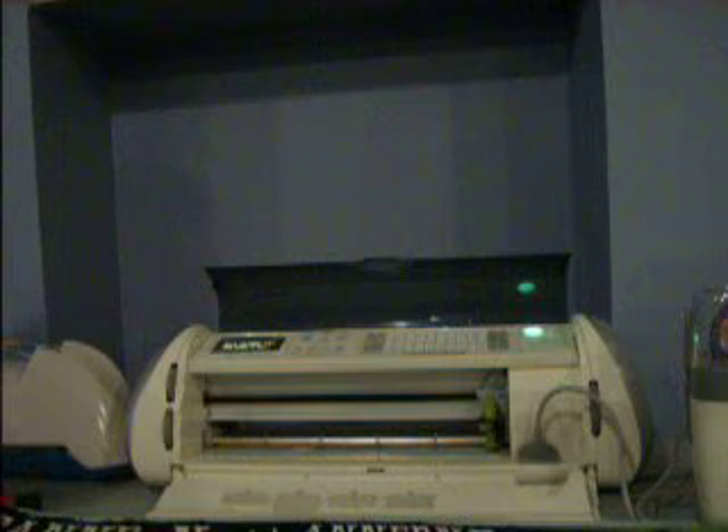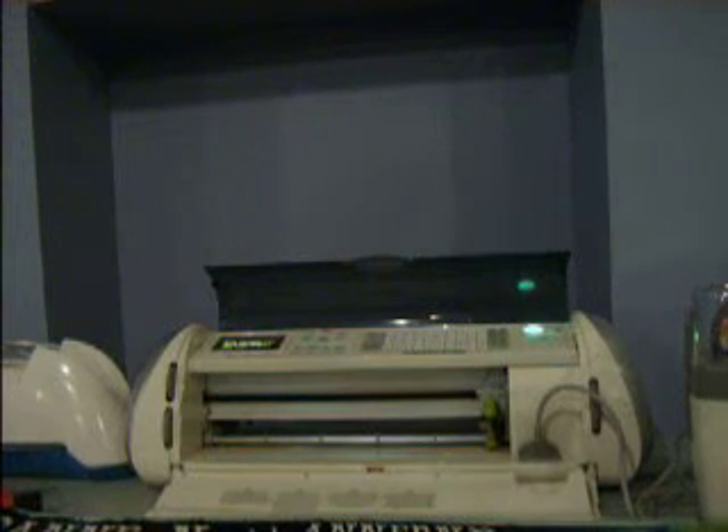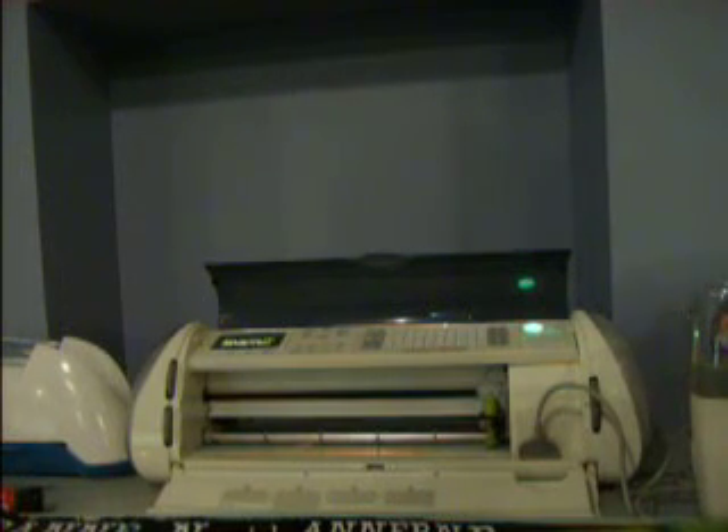I'd like you to leave your comments, all your questions, and what you want me to do because I will do anything. One last cartridge I forgot to mention was the Pup cartridge — I have it also, but it doesn't fit in my jukebox. I also have the Your Story machine; if you have questions about it, I haven't really got to use it yet, but this is only my second video so we'll get to it later.